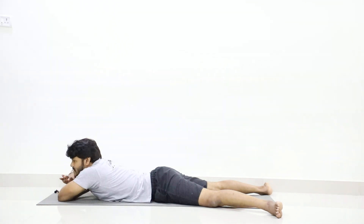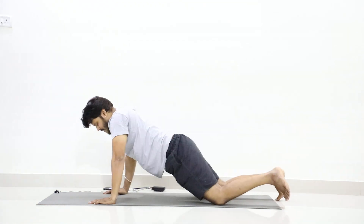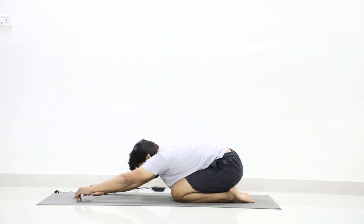Slowly open your eyes. Hands up at the sides of the chest. Bring your legs closer. Slowly come up and relax in Shashankasana. Bend forward. Feel the stretch of the spine.